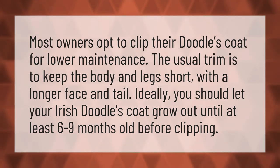Most owners opt to clip their doodle's coat for lower maintenance. The usual trim is to keep the body and legs short with a longer face and tail. Ideally, you should let your Irish doodle's coat grow out until at least six to nine months old before clipping.